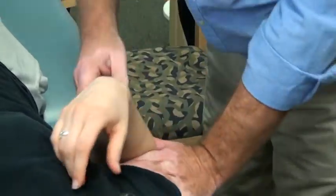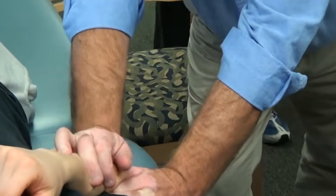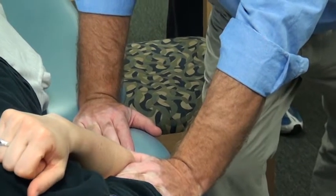Radial-humeral flexion — thumb on the back of the radius, radial head, push the shoulder up to stabilize everything, drop through your arm, thrust it. Super early — was that the interosseous nerve?